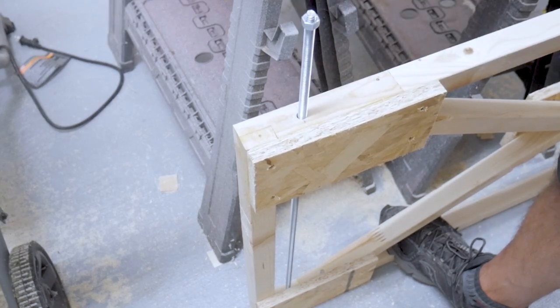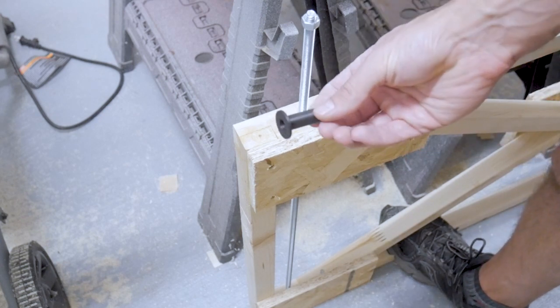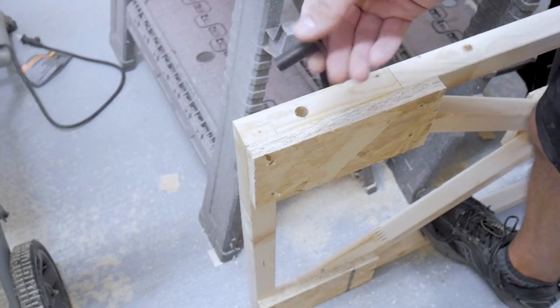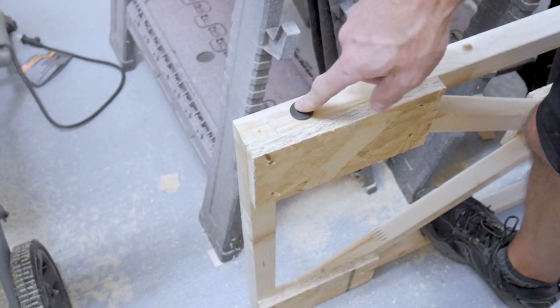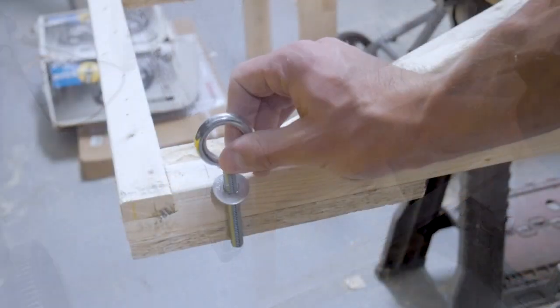On the swinging frame I am going to be doing one thing a little bit different — I'm going to be using these flanged bushings that I 3D printed. So I'm going to have to come back and enlarge those holes for the flanged bushing to fit in place. Again, it shouldn't be too loose, just enough for it to fit without much play.